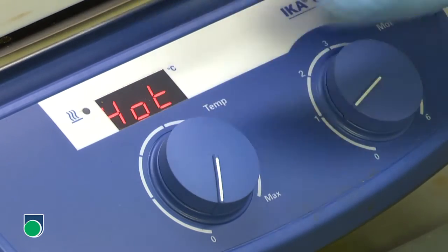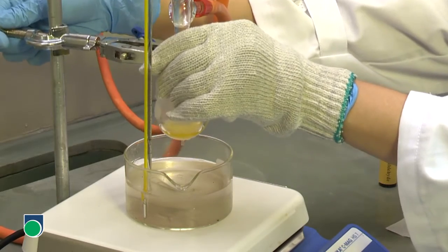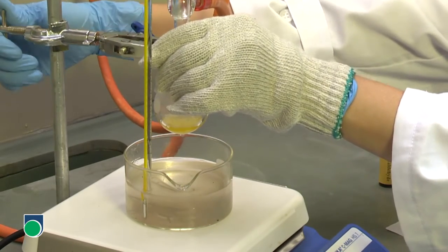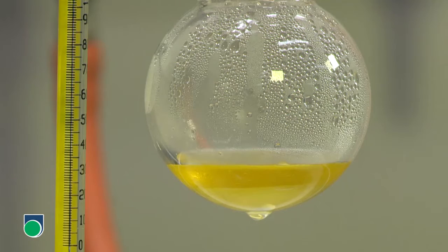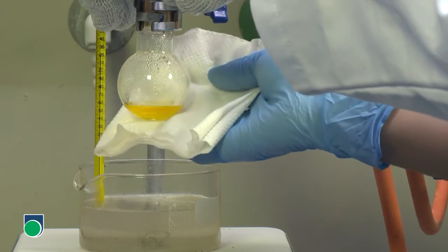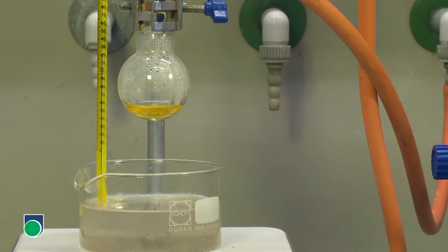When the reflux has finished, turn off the heater. Cool down the reaction mixture to room temperature. Use a piece of tissue to remove the droplets of oil that stick on the bottom of the flask.